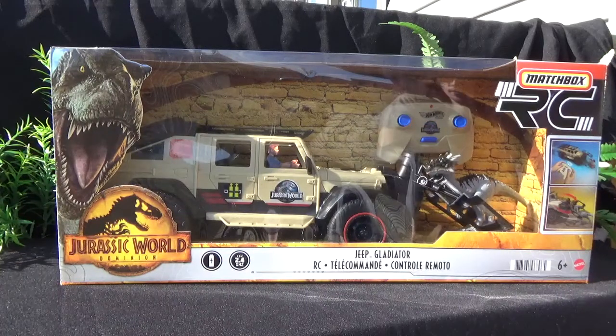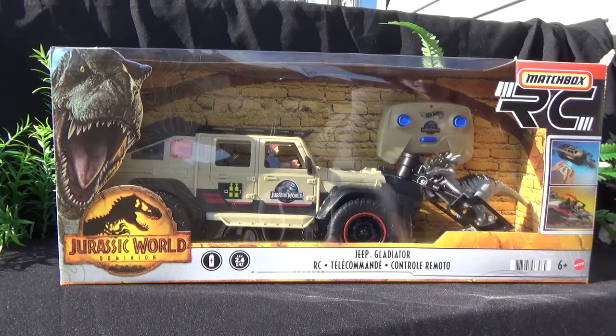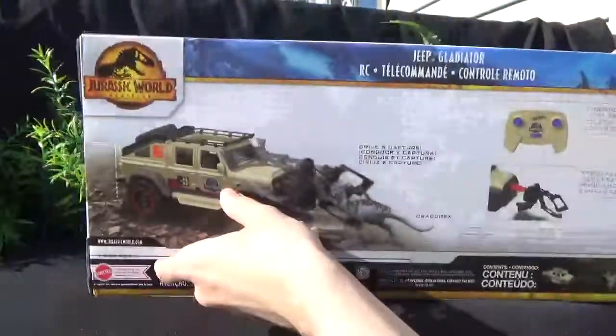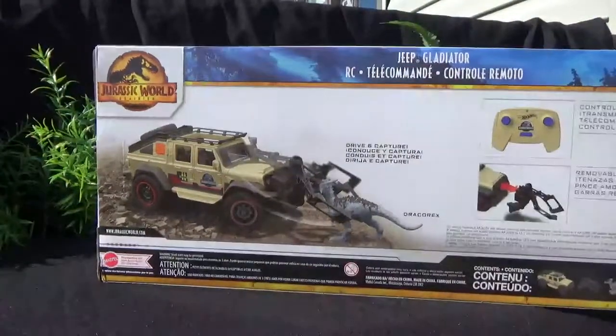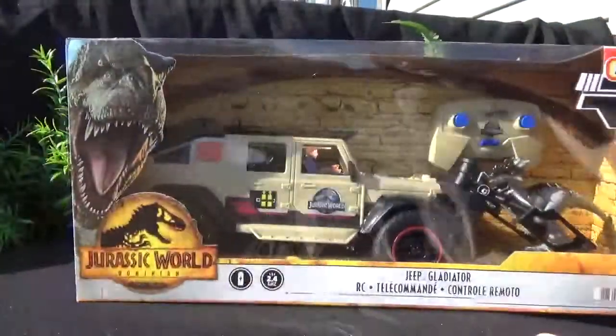Hey guys, I'm back with another unboxing video. I just stopped off at Toys R Us and found this insanely cool Jeep Gladiator. I totally wanted it the second I saw it. I've been seeing photos online, but I've never actually seen one out of box or in person. So I was actually quite surprised at the size of it — it's huge.